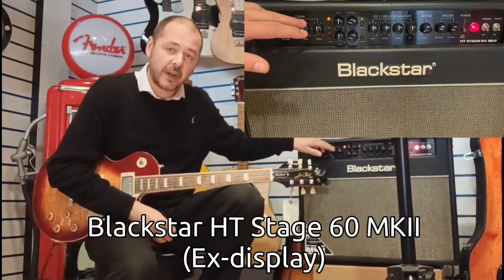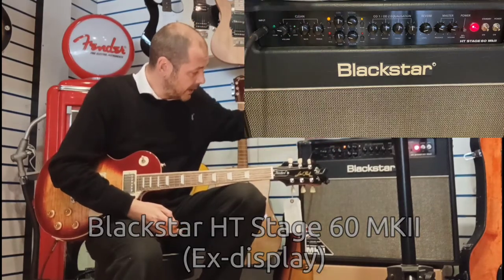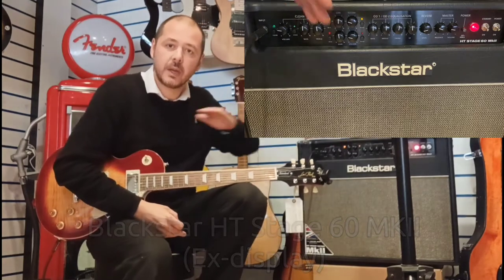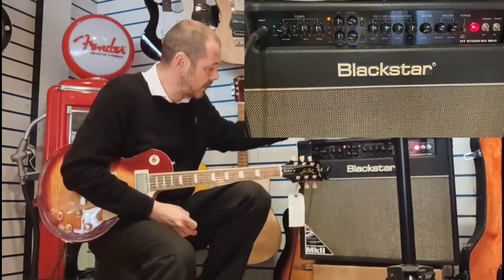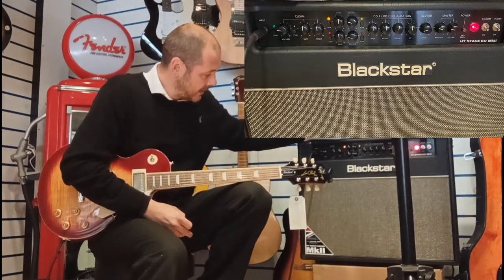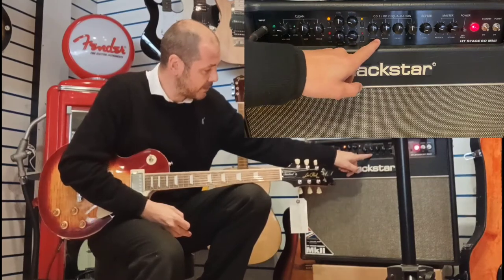On the clean channel, EQ-wise you have bass and treble. For the purpose of the video I'll leave all the EQs in the center. The clean channel is beautiful sounding — it's just bass and treble. When you go over to the distortion channels, you've got bass,